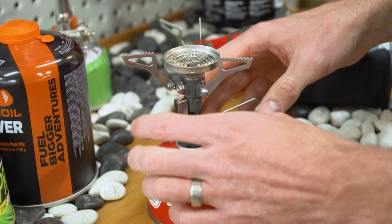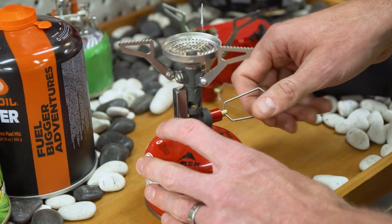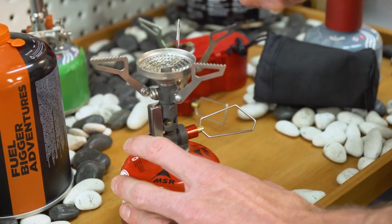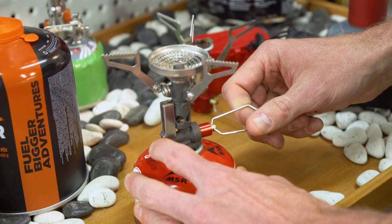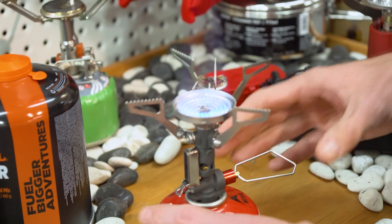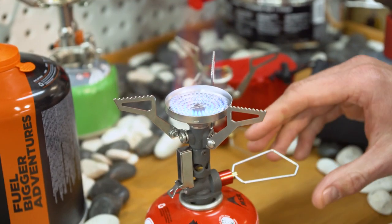Now lighting the stove — no lighter needed, just the piezo on the side. Finger on the lever, turn the gas valve — it takes a few turns before you really hear the gas come out. Hear the gas, give it a click or two, and we're lit.